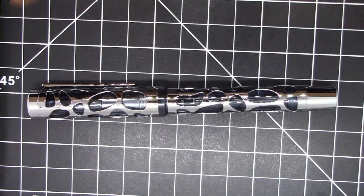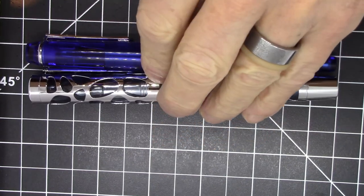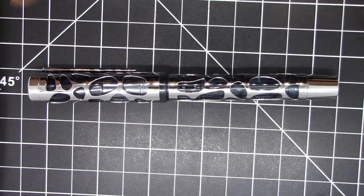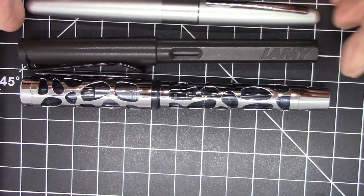Greetings pen pals, we have a brand new pen here today — this is the Aceveen (not sure how to pronounce it) vacuum fountain pen, model V169. It's a fairly substantial pen at 53 grams. Here it is compared to the BBS456 vac filler — almost the same size — and for completeness, compared to a Pilot Metropolitan and a Lamy Safari. It's a little bit longer than those pens.